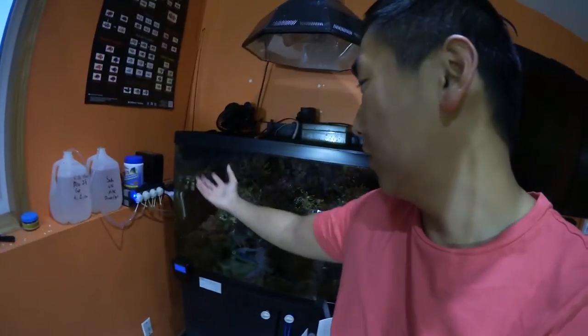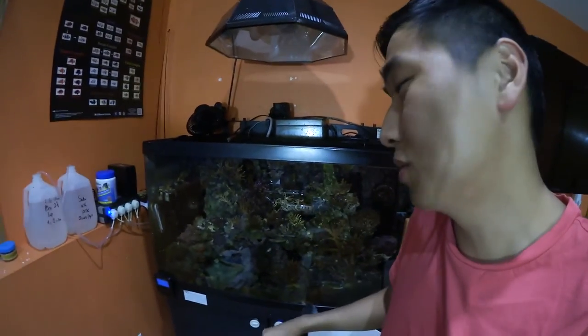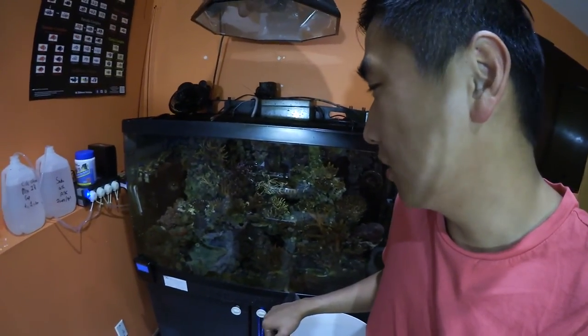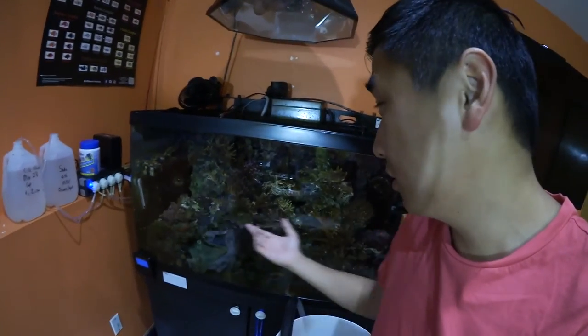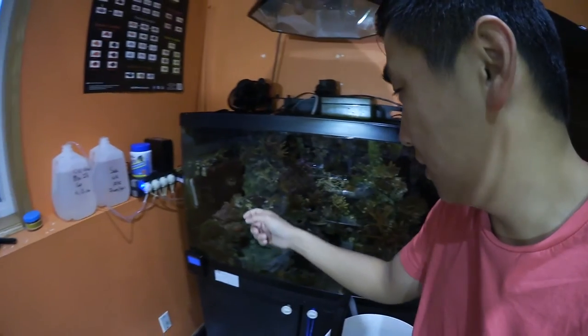My tank in the last three weeks has been pretty bad, but surprisingly most of the colonies are making it. I did lose the bird's nest, and I started losing this colony over here so I chopped it up, so hopefully some of it will survive.